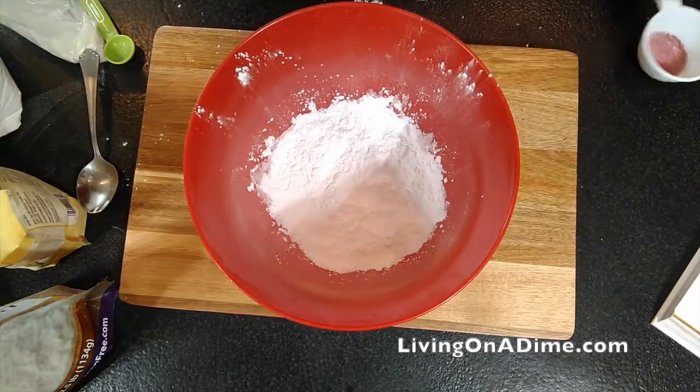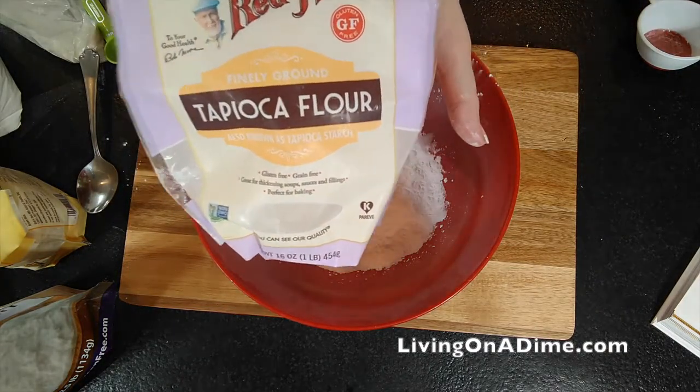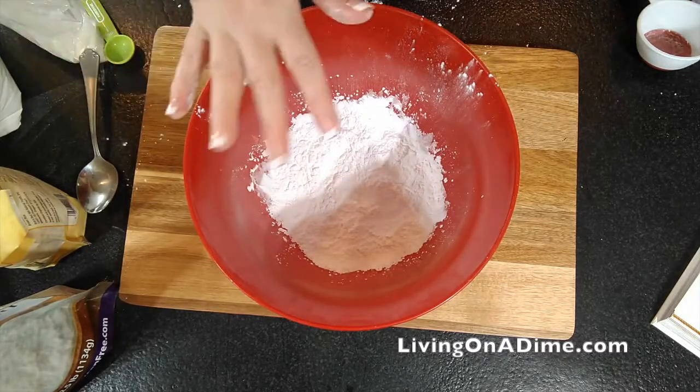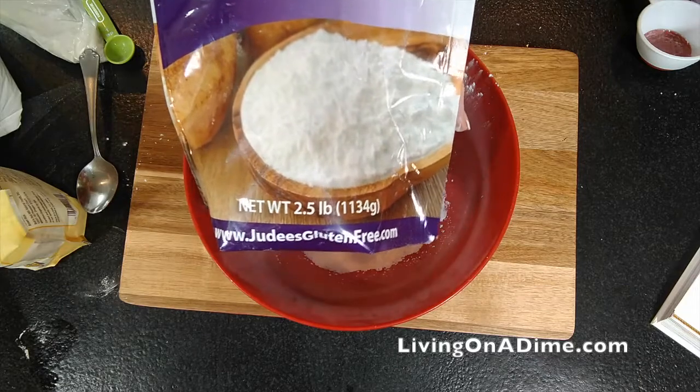Once again, this is a half batch. There's my tapioca flour. I've tried all different kinds of tapioca flour and they all seem to work. Then potato starch.